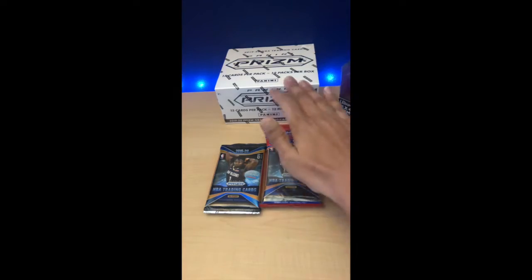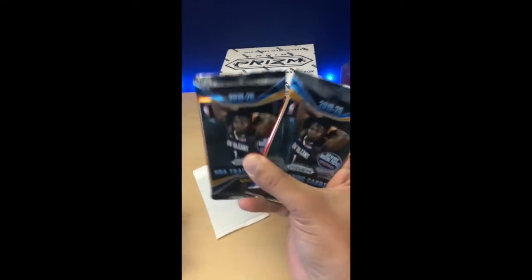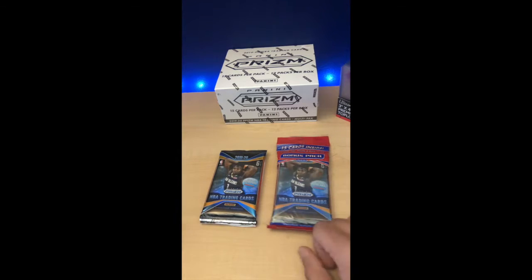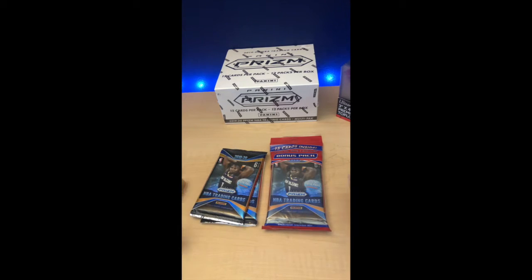What's up guys? It's Juicy with Juice Your Money, back again with another video. We're opening up a Panini Prism Cello box as well as two additional packs that the card shop hooked me up with.